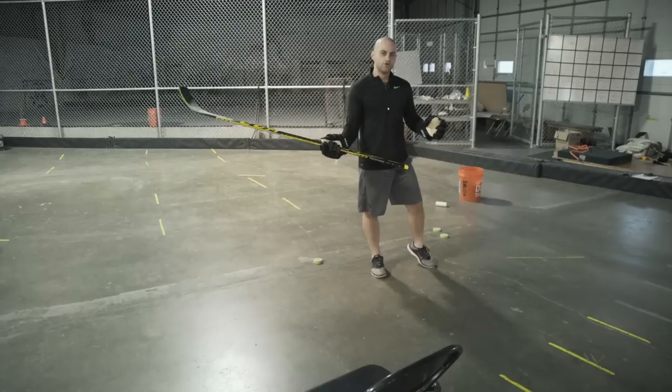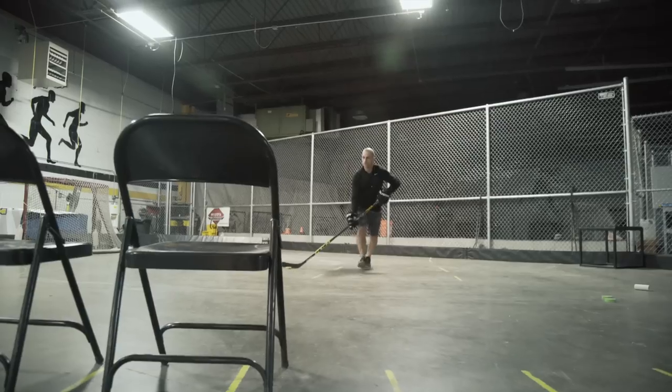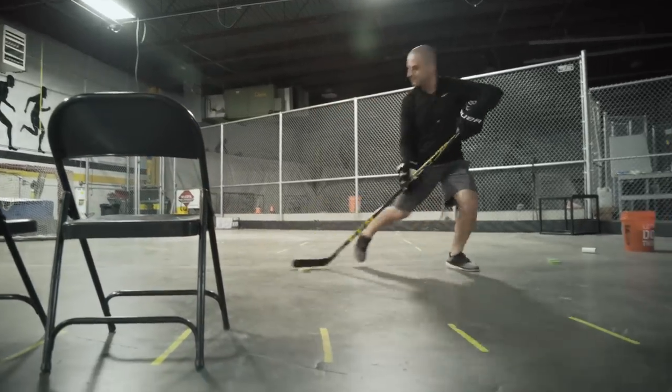Learn how to use those lateral movements to create time and space. Come in, take the shot, and pull it into your body.